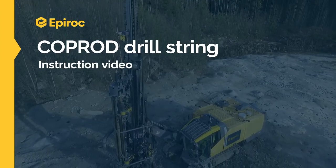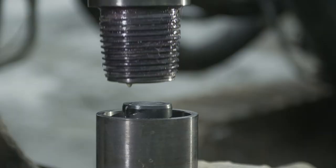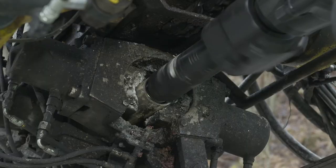Welcome to EPIROC and COPROD, a unique rock drilling system combining the best of top hammer and down the hole drilling. The following film sequences show you how to assemble, disassemble and check the various parts of the complete COPROD drill string.